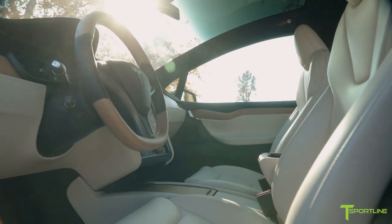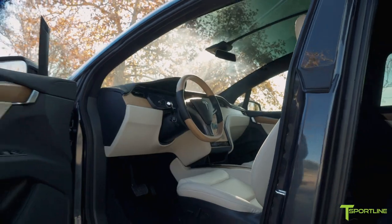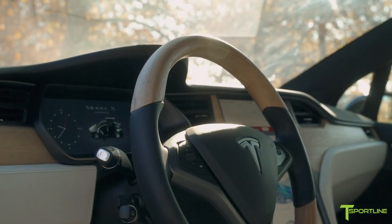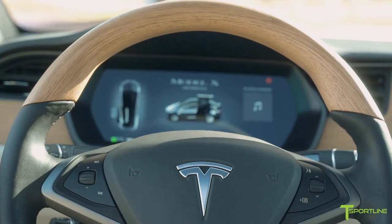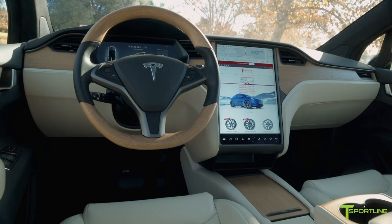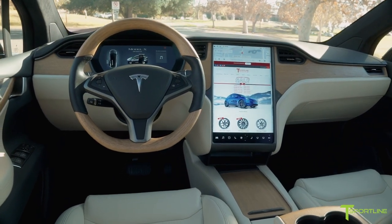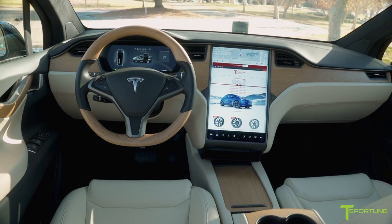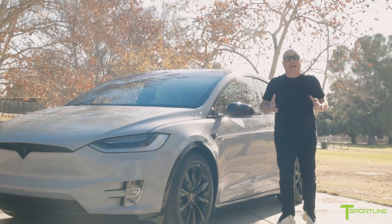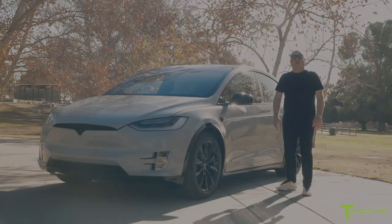We perfectly matched this wood with a steering wheel — this is probably the most complicated and hard steering wheel for us to make, because it literally starts off with a block of oak wood that goes through an incredible process so that we can lay it right on top of an original Tesla Model X steering wheel. I think this is beautiful — oak on top and bottom really brings the whole interior together. Thank you for watching, Tesla fans. Please subscribe to our YouTube channel if you haven't already, because we have so many more incredible videos coming your way soon.